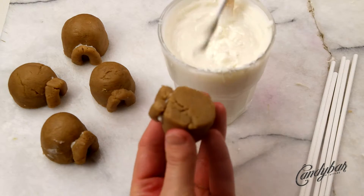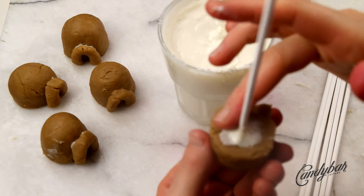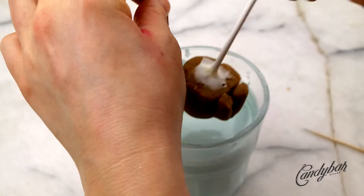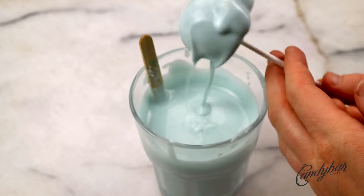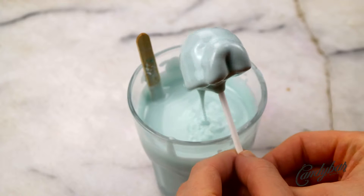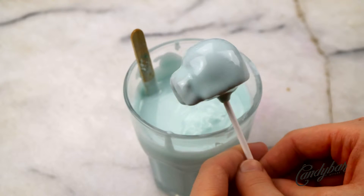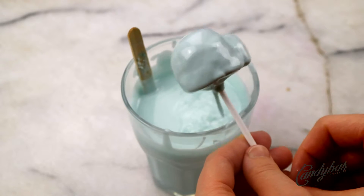Next we insert the cake pop stick with a little bit of coating inside the cake pop — push it halfway through and make sure all the excess is smeared away. Then we dip the igloo cake pop. I used turquoise candy coating, created by mixing mostly white candy melts with some bright blue turquoise candy melts. Dip the cake pop, tap on your glass to let excess fall off, and clean up the stick.